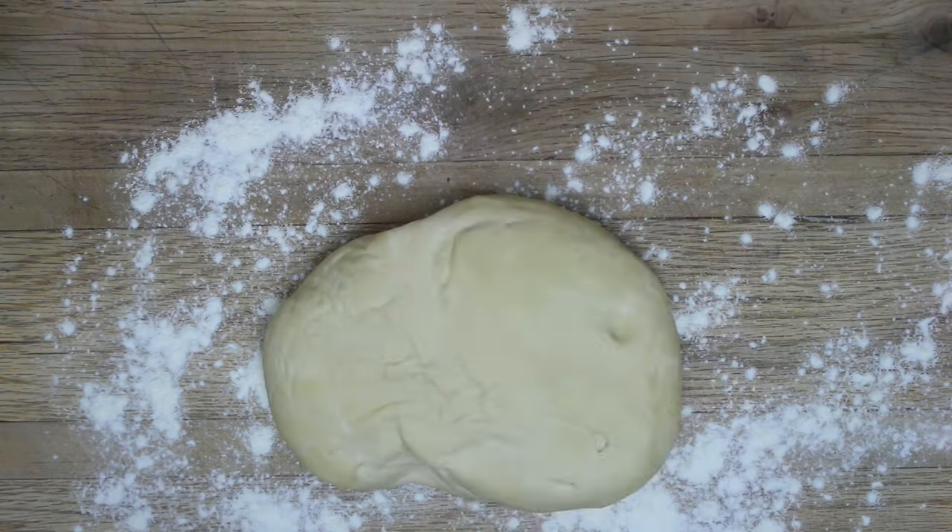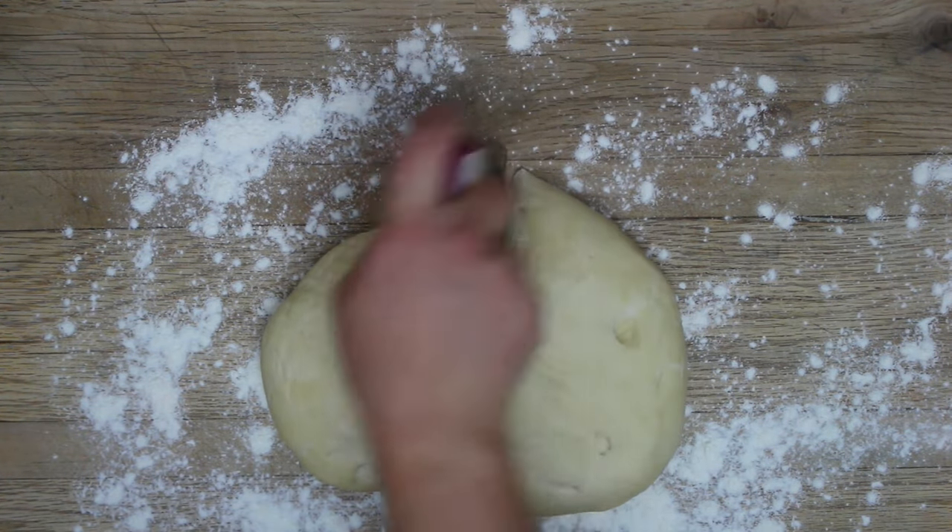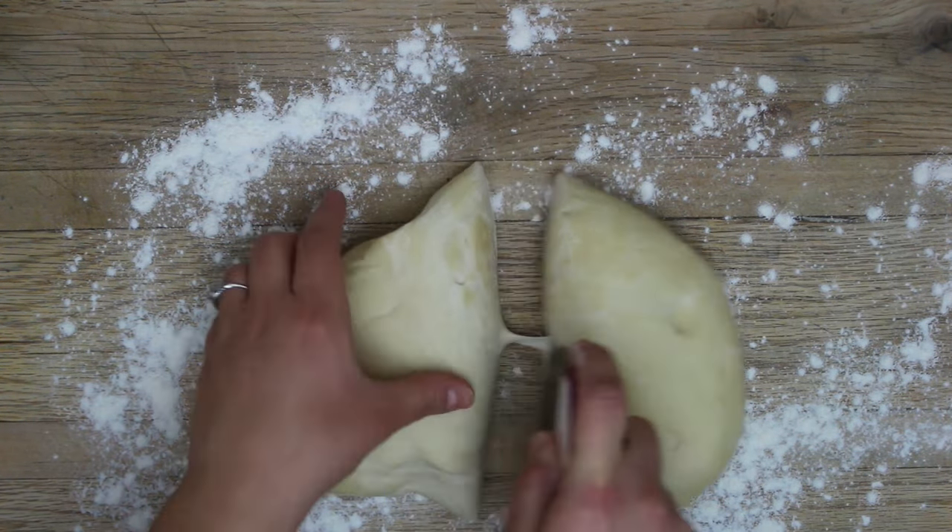Now that we have our beet sauce and tofu ricotta ready, we can make the ravioli. Take your rested ball of dough and cut it in half — we'll only work with half at a time since it's easier to manage. Roll it out on a well-floured surface. The key to success here is using enough flour so nothing gets stuck.